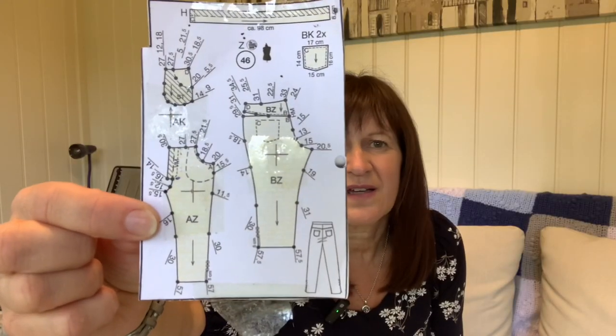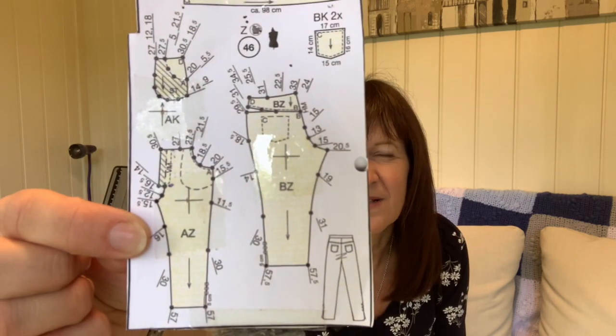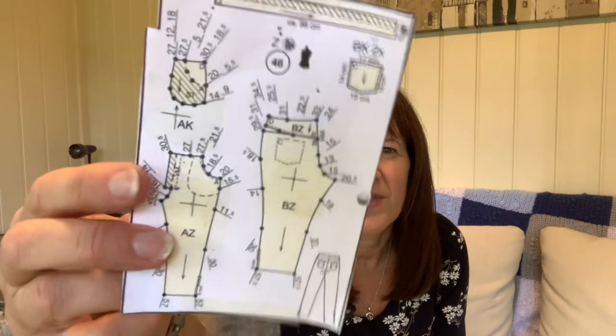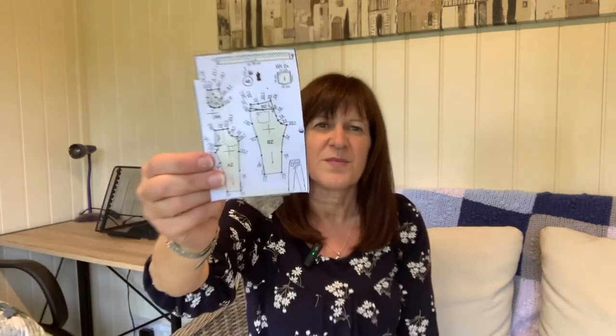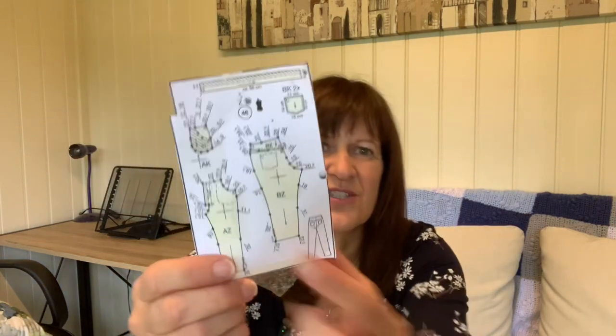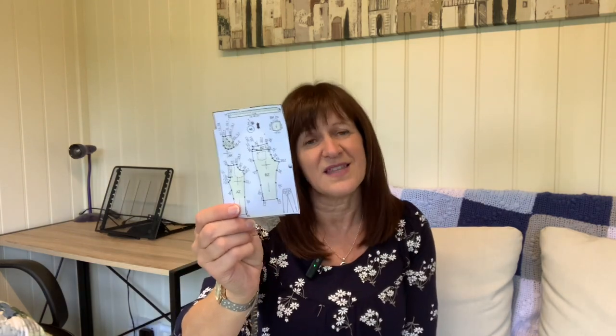There is no fly front — like a separate little fly front cover thing that you normally have. Now whether I was meant to include it I'm not sure. I drew it first of all and it all looked okay. The front actually looked quite good, very similar to trousers I've made before. The back was a bit dodgy — it had this very strange bit which I'll explain in this video.